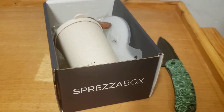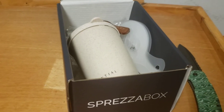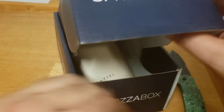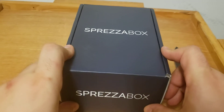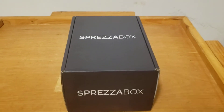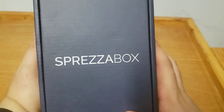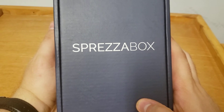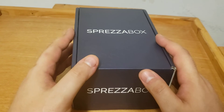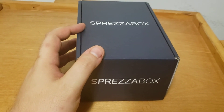But yeah, it's interesting. I like it. I don't really drink coffee, but I think it's going to make an interesting gift. Tell me what you think about this month's Spreeza box — or July's Spreeza box — comment down below and let me know. And also let me know what you think about my Belova. Hope you're all enjoying your watches. Bye everyone!